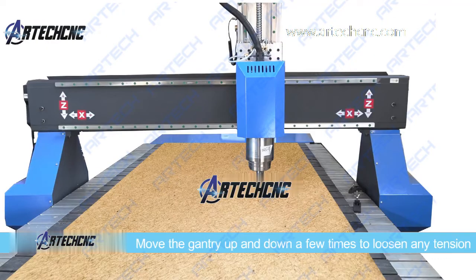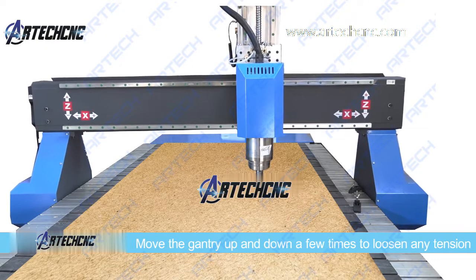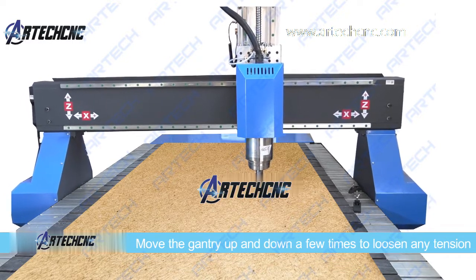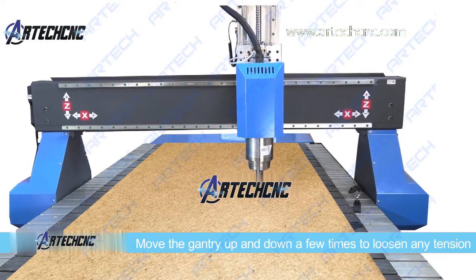Now, move the gantry up and down a few times to loosen any tension. Metal has a natural contraction and expansion element to it, so this action in itself will help to naturally realign the gantry.